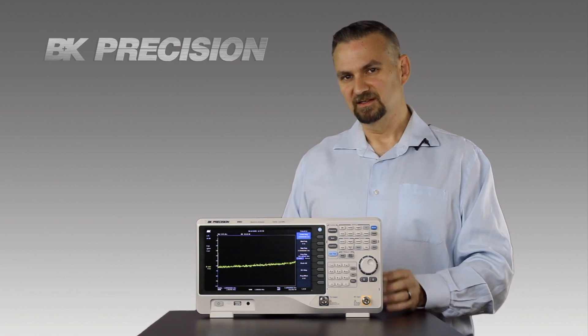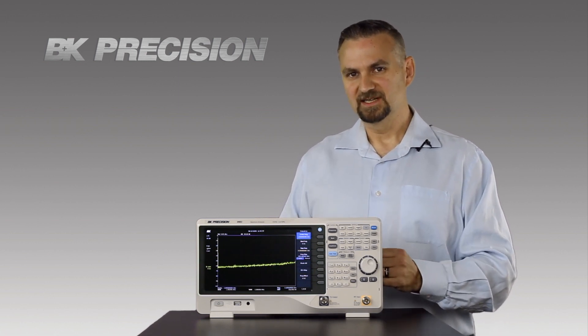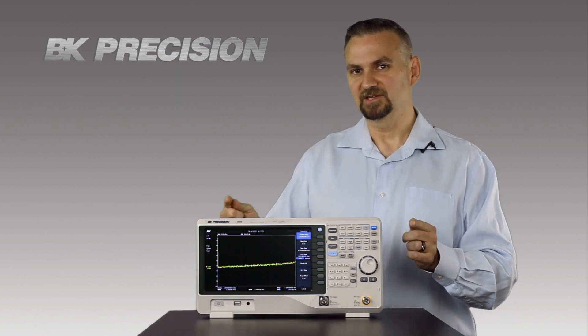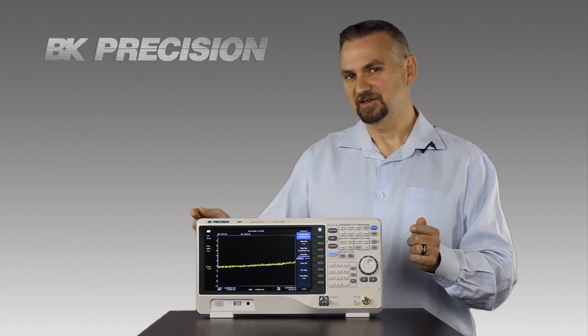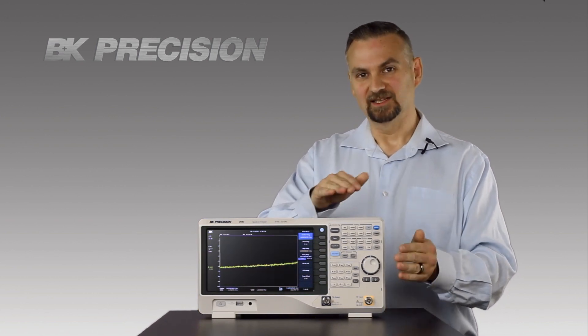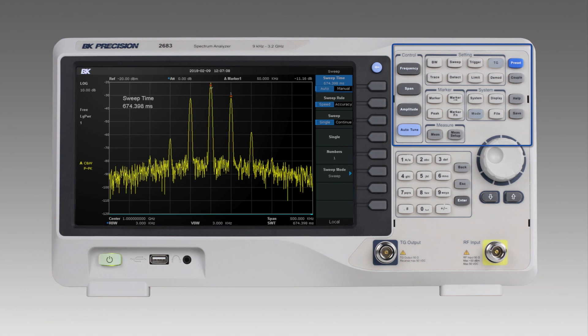And if you've got some kind of a spurious signal or maybe a quick burst that comes in, the maximum hold will hold that for you, but you can still see the live view of what's going on in real time in your spectrum. Setup of these functions is easy because we've laid out the front panel in logical groupings. This gives you one button access to the most common functions, and then there's the soft keys alongside the display. These give you top level access to the most common functions no matter what setting you're in. These are the kind of things you won't see on a lot of spectrum analyzers in this price class.